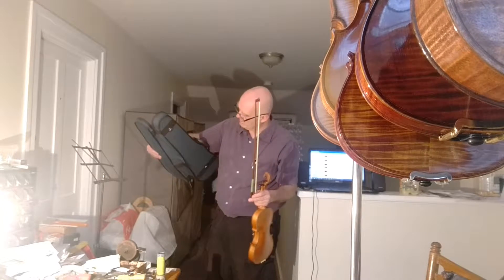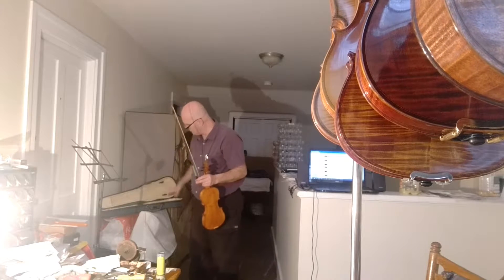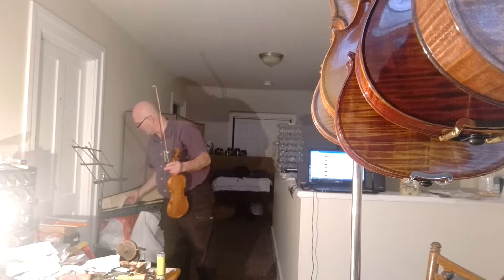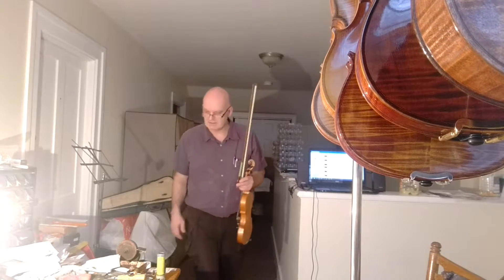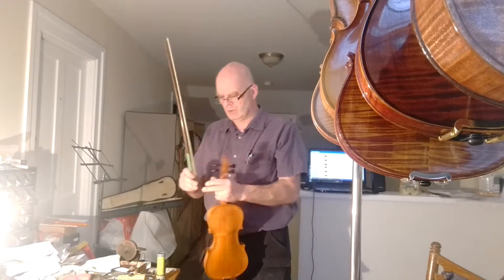The case is brand new — new old stock, they call it. It's missing the piece of cloth that you put over the top of your violin after you put it in. It comes with straps for the back so you can carry it like a backpack. And it comes with a new rosin.